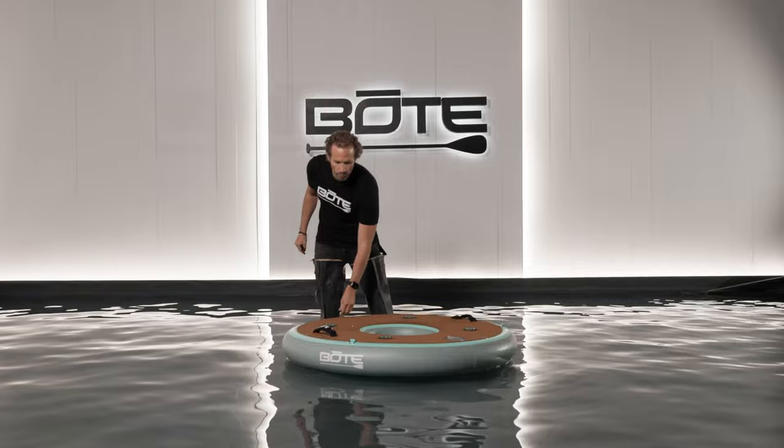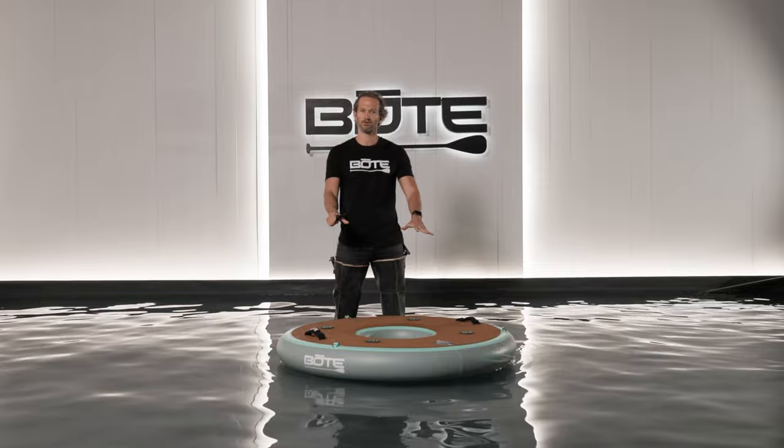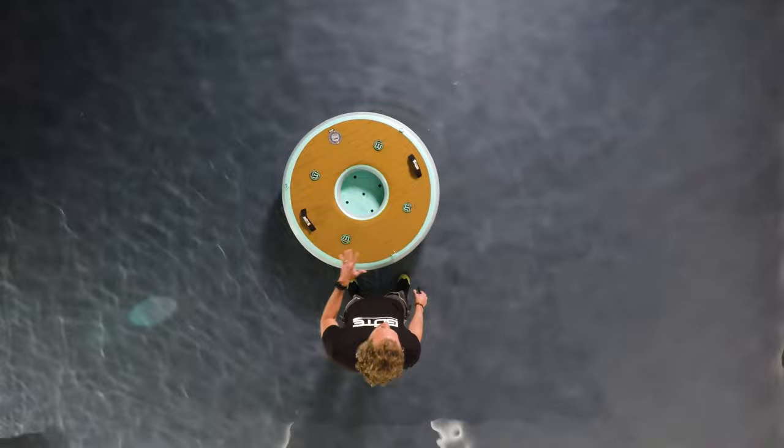It's also configured with multiple D-rings so that it attaches to the rest of our hangout series suite. This will go in the middle of our 240, connect up to the center of our 120, and also to the end of our lounge and our couch as well.